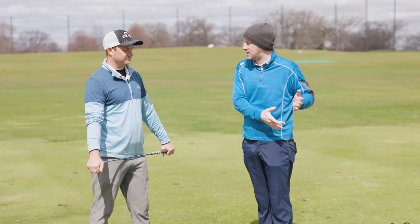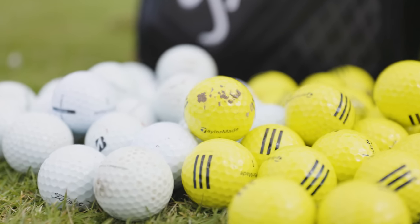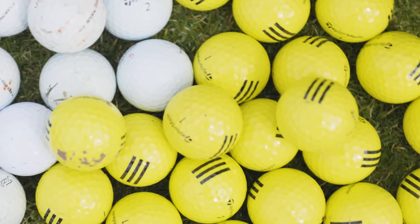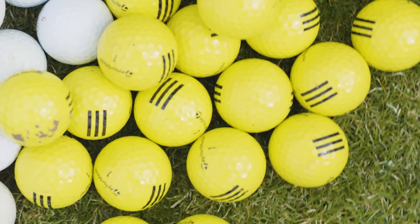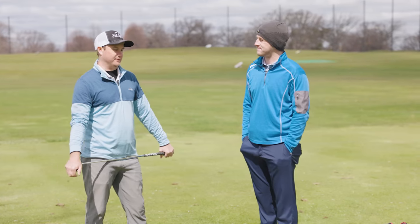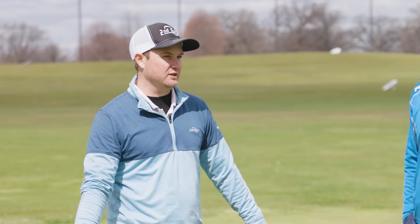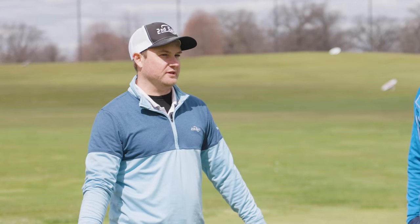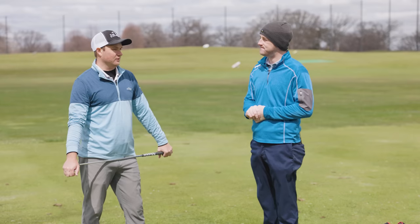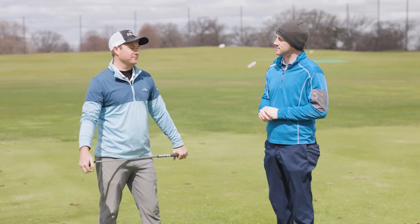Not all range balls are the same. These are relatively in good shape here, but a lot of courses they might not be. These golf balls are constructed very differently. I think it's spin rate, launch angle, and distance. What I've noticed is that a range ball when you're hitting a wedge — it launches up the face, it doesn't spin, launch is very high, and it just flies on a completely different profile.